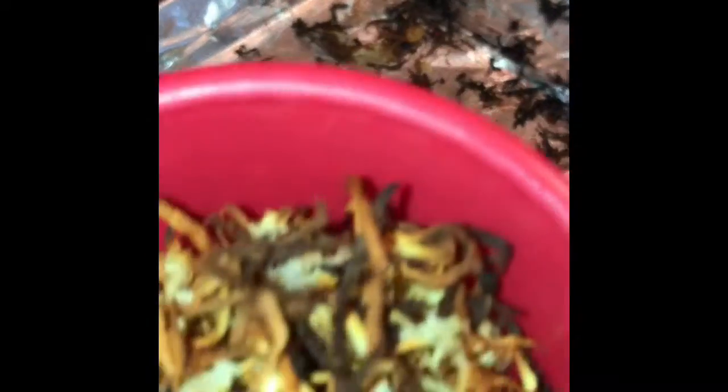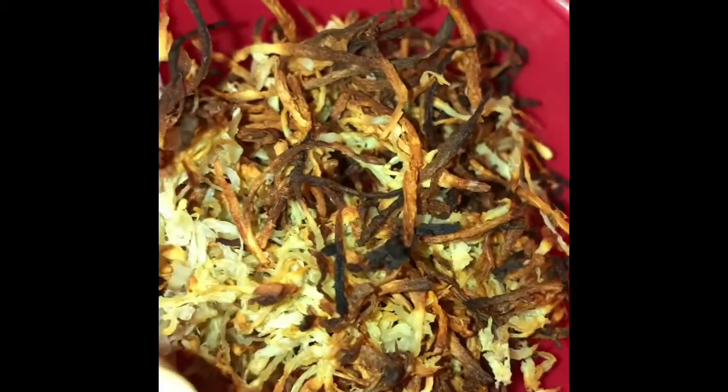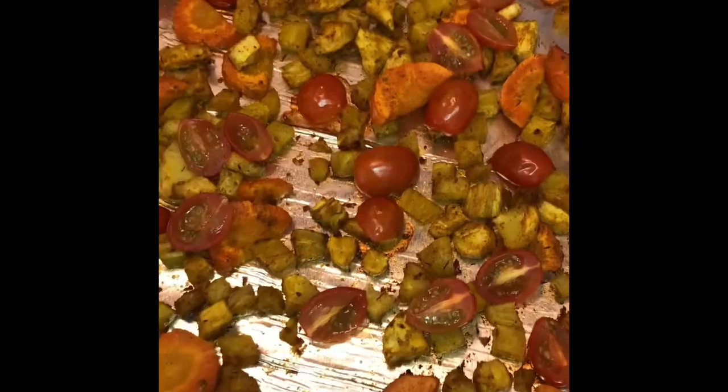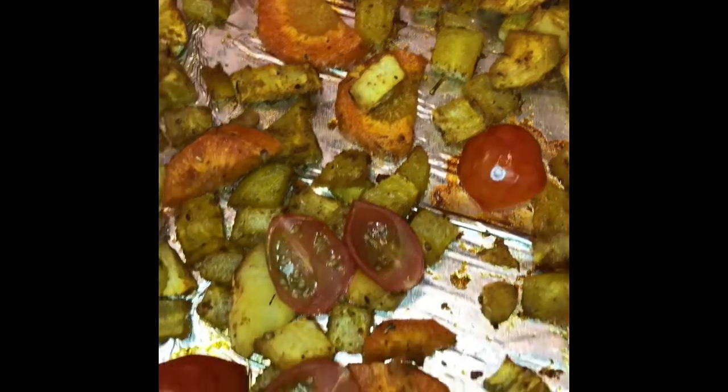Now that it's done, it should look like this — nice and crunchy. And our roasted vegetables should look like this: nice brown, not too soft, but just al dente enough.